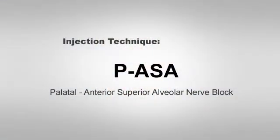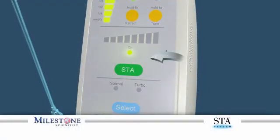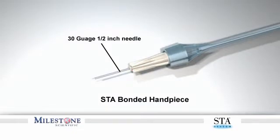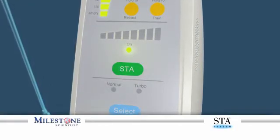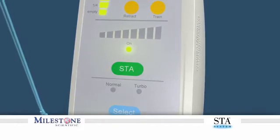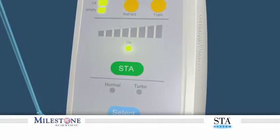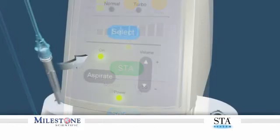Injection Technique — PASA or Palatal Approach Anterior Superior Alveolar Nerve Block. Before you begin, verify the STA system is set to the STA mode. It is recommended that you use the 30-gauge half-inch bonded STA1 handpiece for this injection. It is critical to use the STA mode to ensure that a safe and controlled single flow rate is maintained throughout this injection. Delivering the anesthetic at a faster rate than the control flow rate can result in adverse tissue reactions and tissue damage.